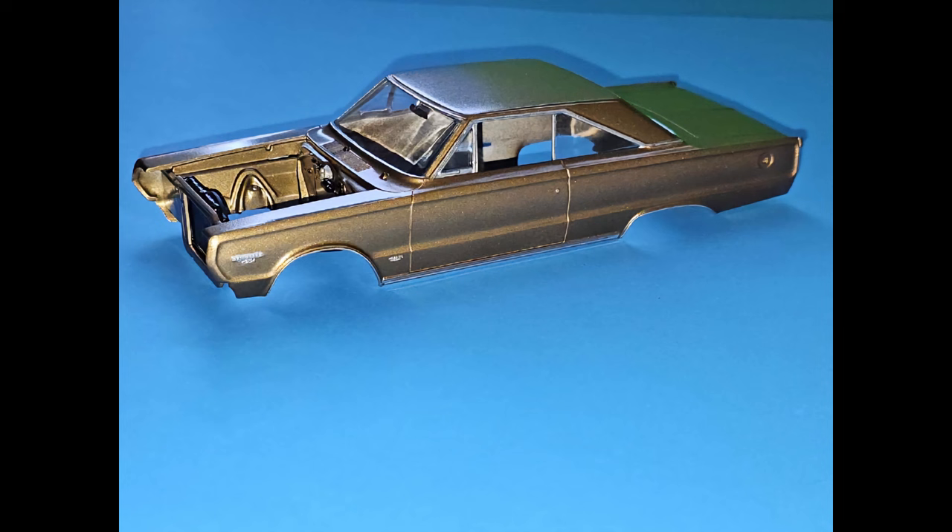The script on the side of the fenders has also been picked out with chrome paint, and the body is now dried and ready to receive the interior.